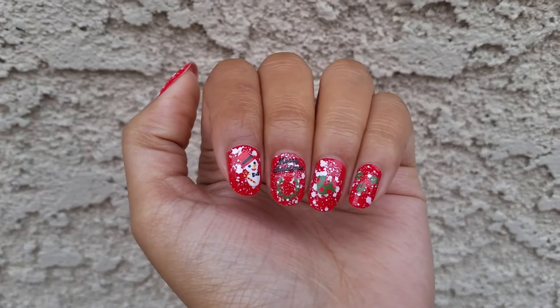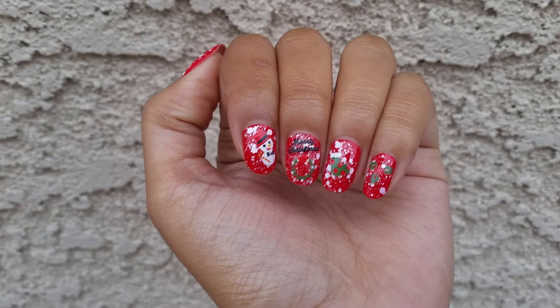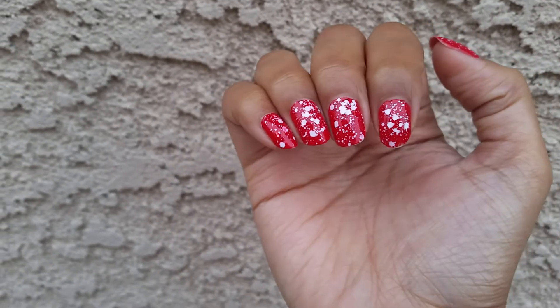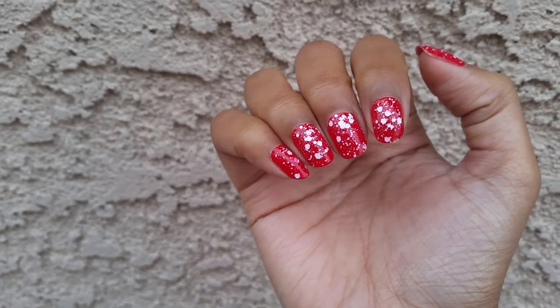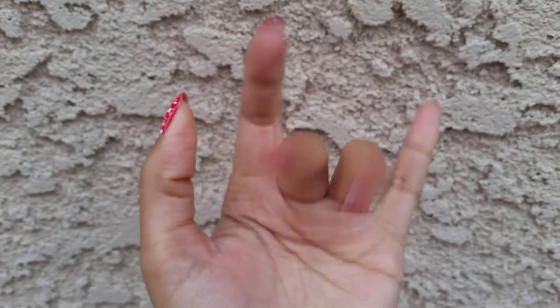So that is it for my nails today. They weren't as successful as I thought they were going to be. I do like the way my other hand looks with just the red and the white — I think that looks really cute. I just think the nail art doesn't look as cute. So yeah, that's it. Thank you so much for watching and I will see you next video. Bye!